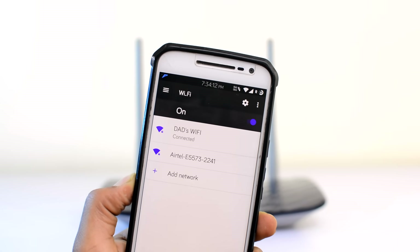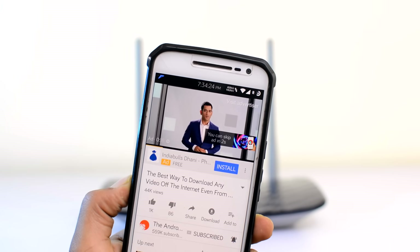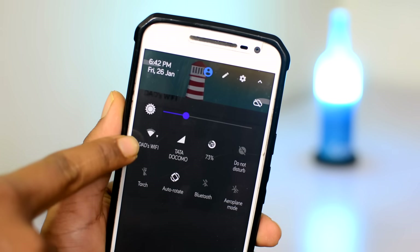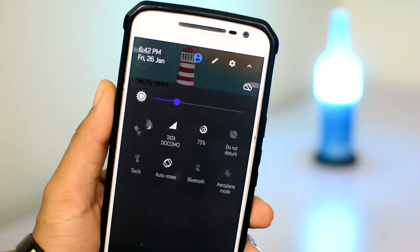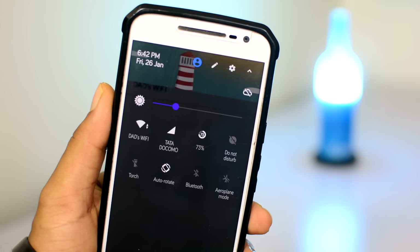Just like that, you will get unlimited access to the previously locked WiFi network. The cool thing about this method is you will only have to do this once. Even after getting disconnected from the WiFi network, your device should automatically reconnect to the previously locked WiFi network without asking you for the password.